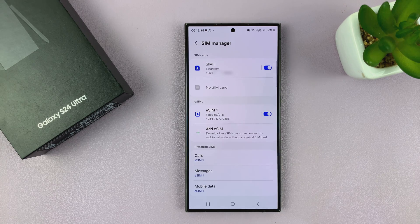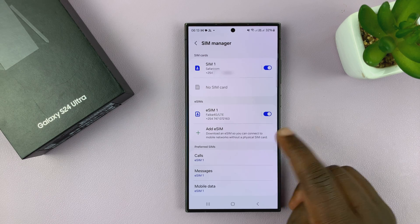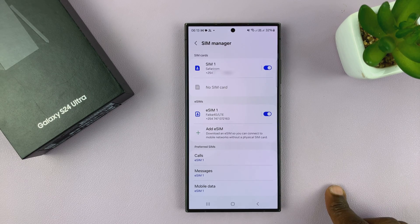You can turn the SIM cards on or off independently. The other thing is you can add another eSIM, and you can have as many eSIM profiles as you want, but only two SIM cards can be active at the same time.